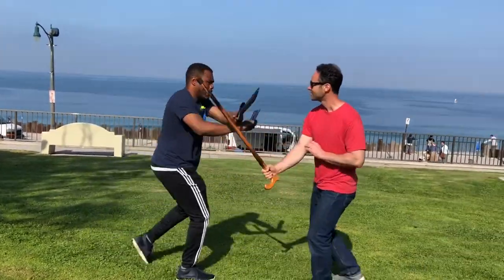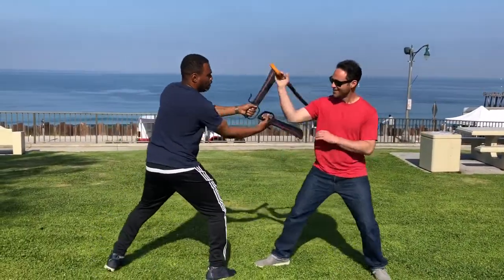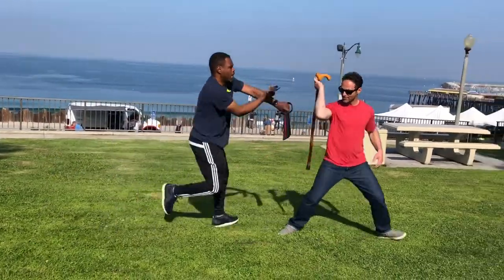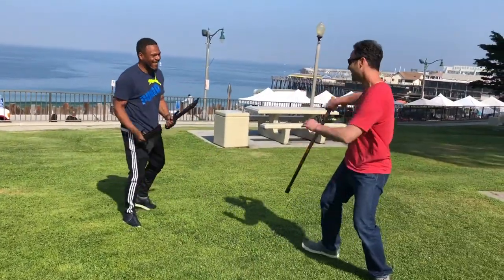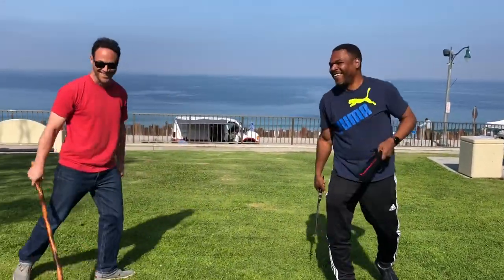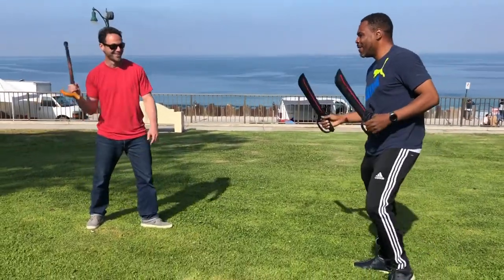Do some shillelagh. I thought I had a knife. It's stick against knife. It changed the whole ball game — you were fighting wrong. So now it's a stick.